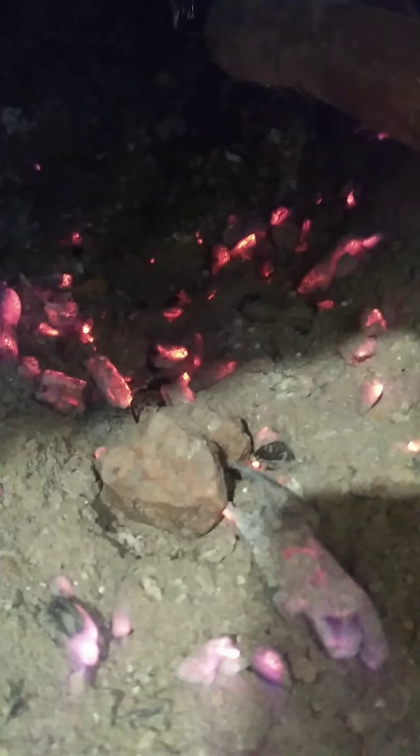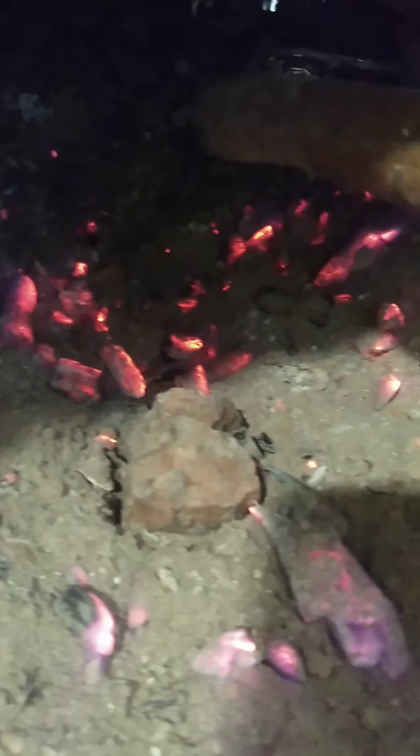We'll get back again. See these stones — these were the stones that we had put inside. We are taking them out now. We'll have to heat them a little bit further on the stove and then we will put the tadka with garlic and oil, and we'll see how it looks.